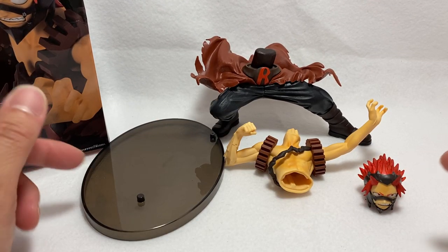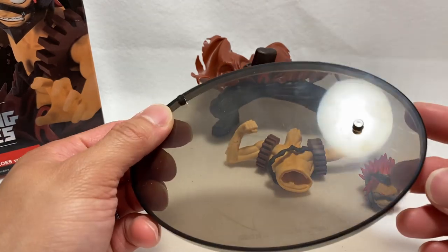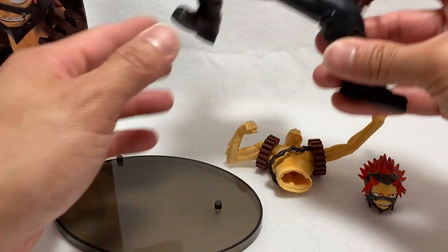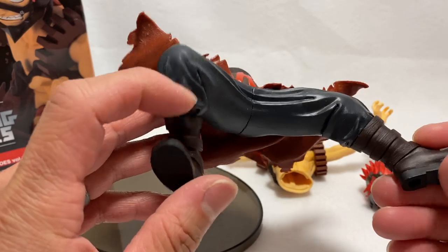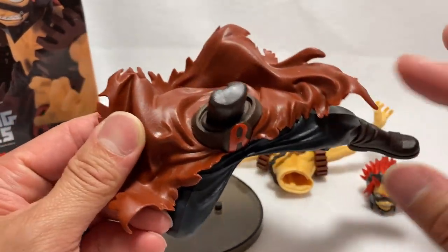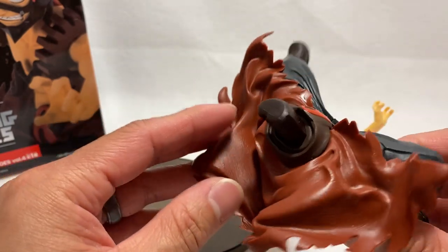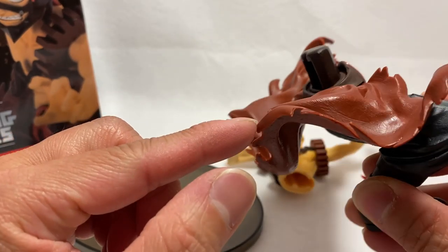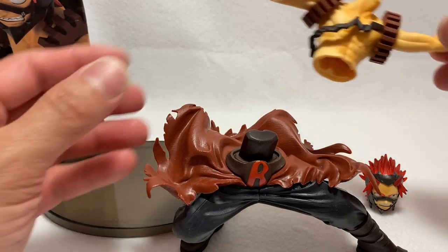We have four pieces that came inside the box. We have the stand with some pegs on it — you plug those into the peg holes at the bottom, self-explanatory. Then we have the bottom torso: Kirishima has regular pants and boots, plus what I'd call part of a flowing waist piece — not quite a cape, but something that goes over the waist. It shows great detail with all the jagged edges and how it looks like it's flowing.